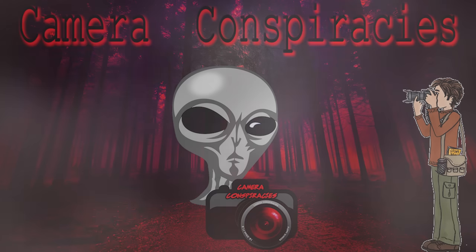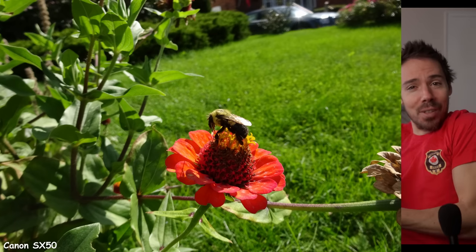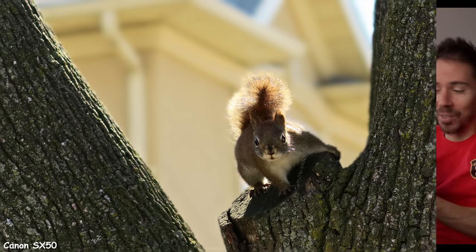I picked my top choices for wildlife videography. I have some experience now. I started off with a little Canon SX-50. It had a tiny sensor, but I got some results. Look at those results.